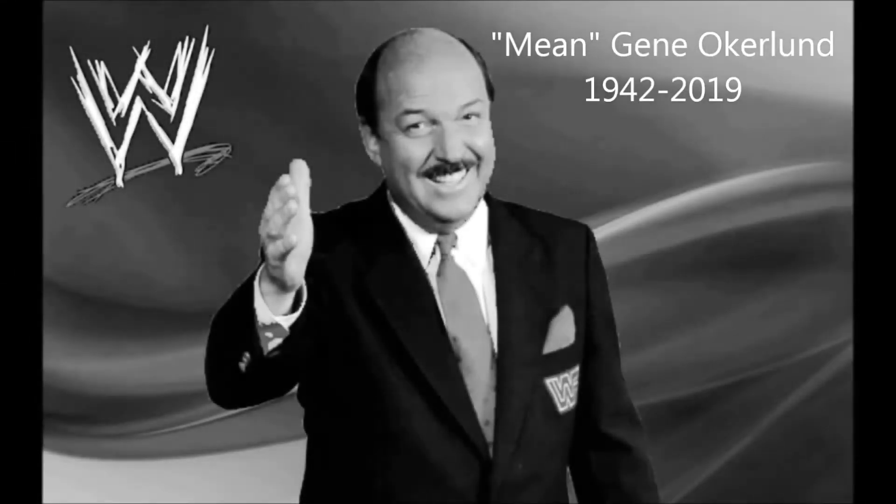Alright fans, my guest at this time is the...